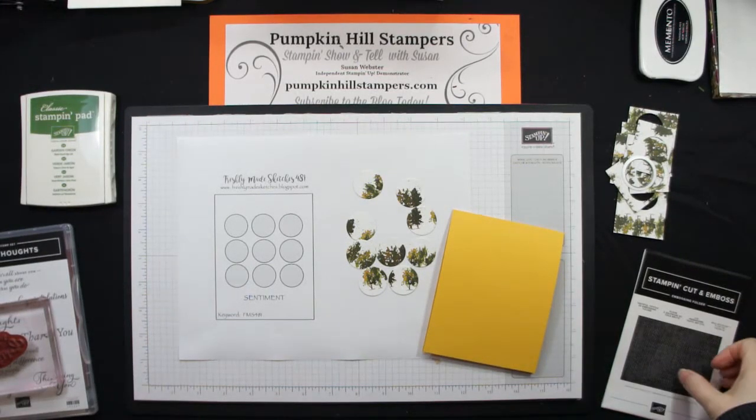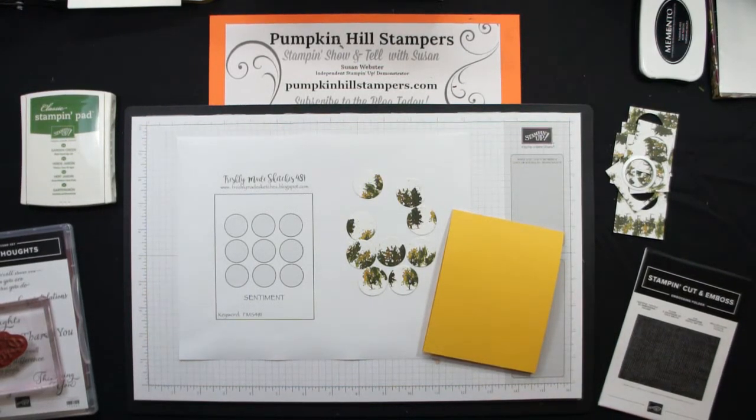Hey everybody, Susan here with Pumpkin Hill Stampers. I have a really quick stampin' show-and-tell for you today.